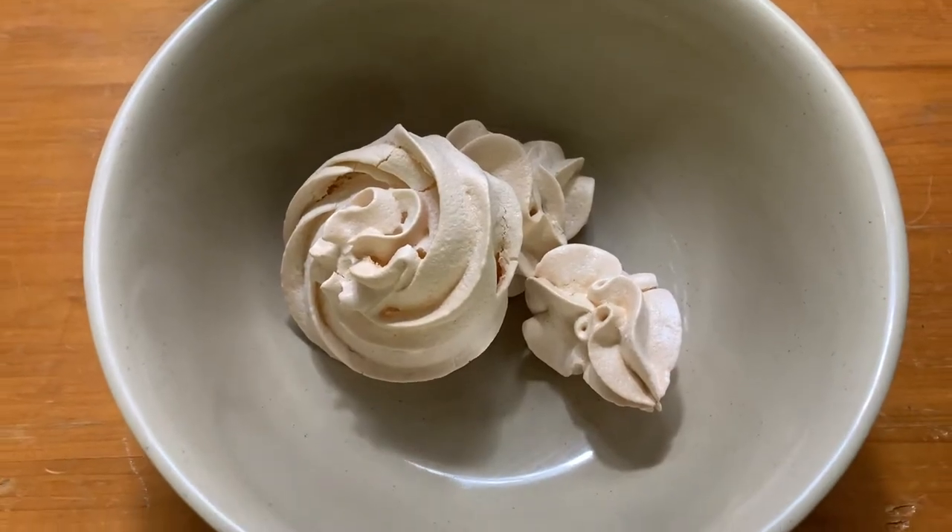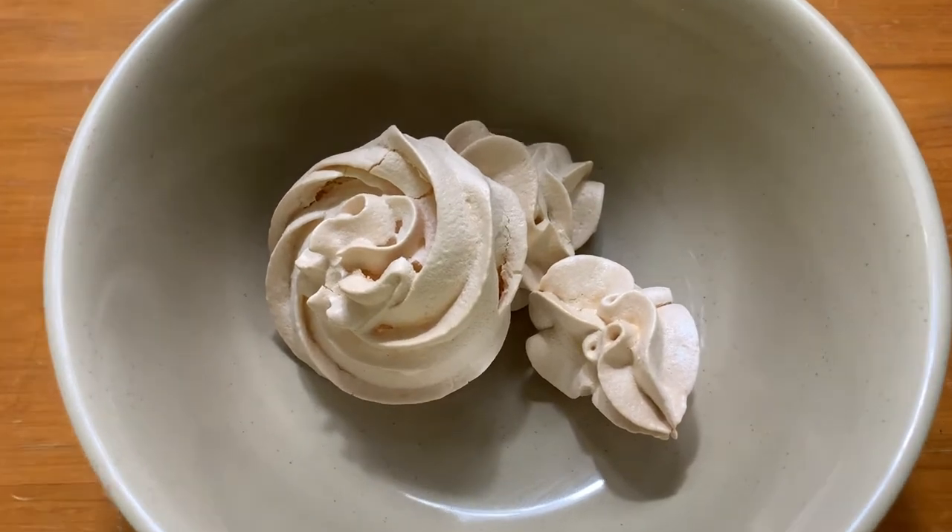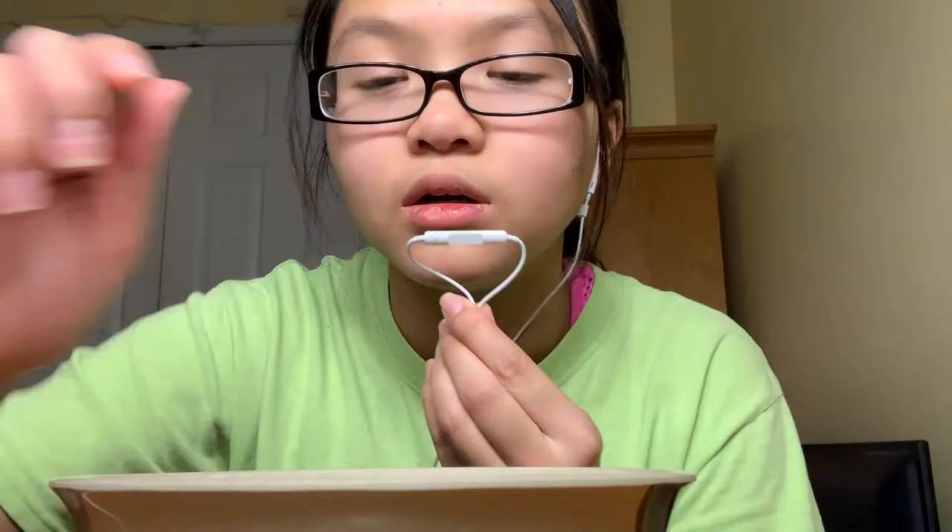I'm also gonna do an ASMR mini mukbang on this because this is what I always wanted to do. So today I'm gonna do a mini mukbang on meringue cookies. I have not tried these, but I'm gonna see how it really tastes.